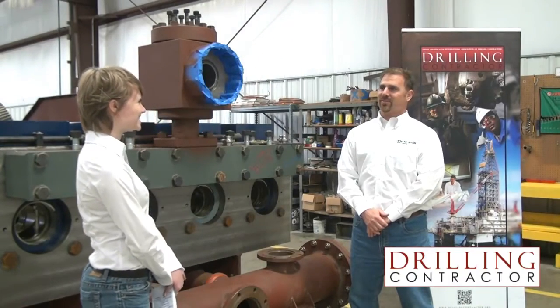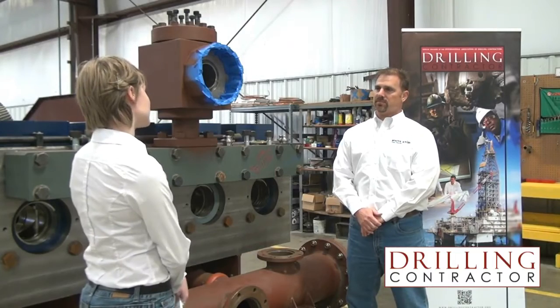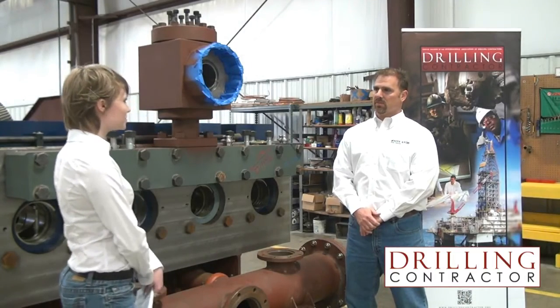This is Catherine Scott from Drilling Contractor, and I'm here with Bruce Suggs, VP of Marketing and Sales for White Star Pump Company. Today we're going to talk about their latest design of the Quattro mud pump. So let's go over a couple questions — an important thing is the design of the Quattro. Would you tell me a little bit about that?